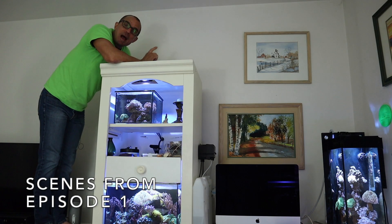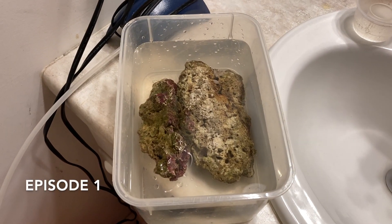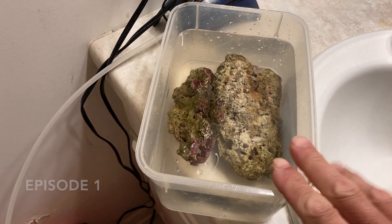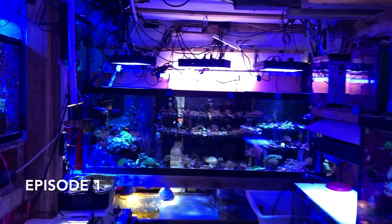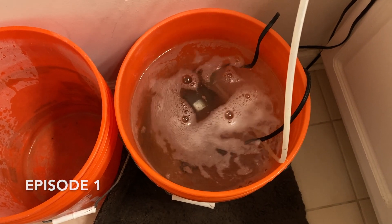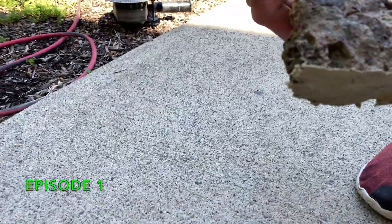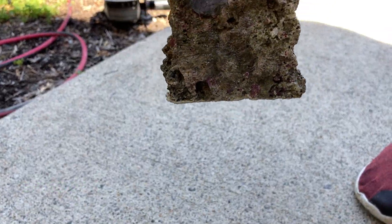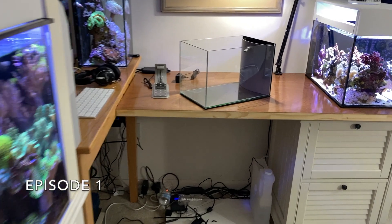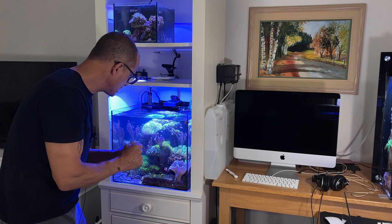Today I'm going to show you how to start a new nano reef. I got the live rock I just got from fish guy Mike. This is 1.025 salinity. Let's put this up on the shelf and start getting it going.